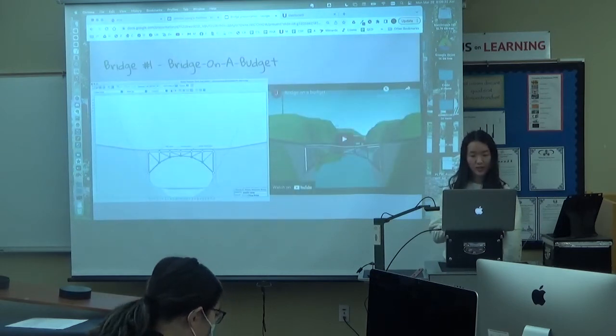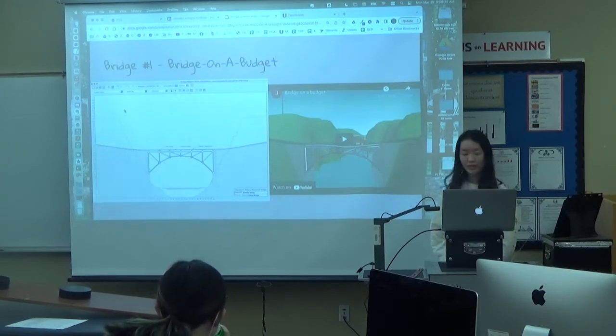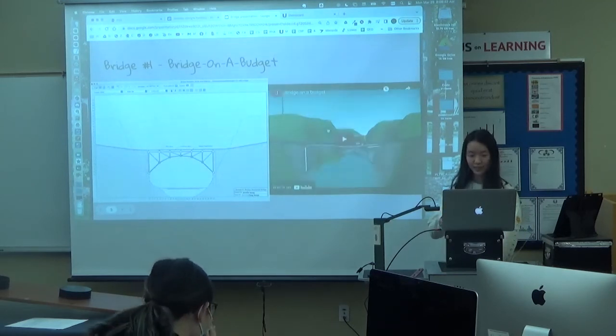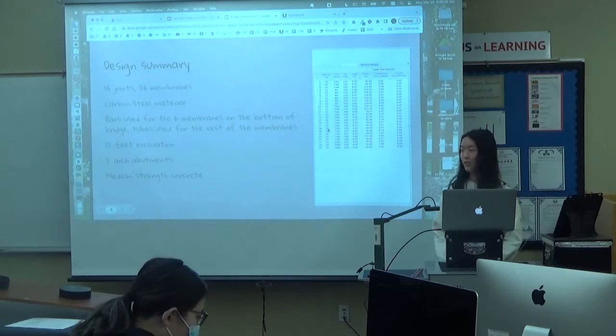So the first bridge, I used carbon steel to make it because it was the cheapest material. The design was made of 14 joints and 26 members. The bars were used for six of the members on the bottom, and then the rest of the members were made from tubes because it was cheaper than having a solid bar.